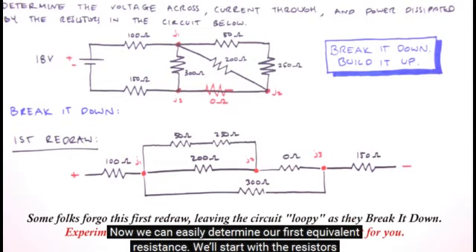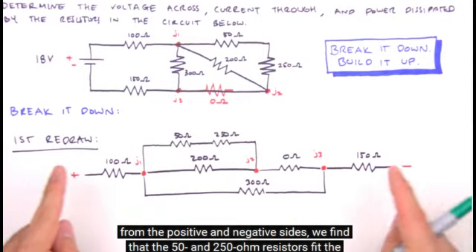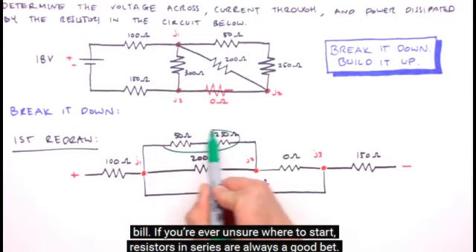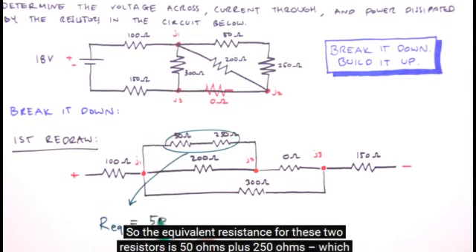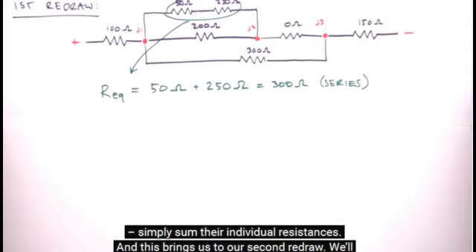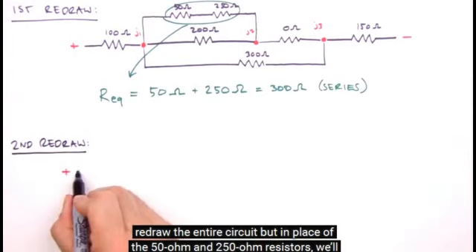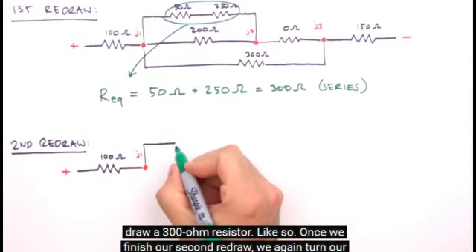Now we can easily determine our first equivalent resistance. We'll start with the resistors furthest from the battery and work inward from the positive and negative sides — the 50 and 250 ohm resistors. Resistors in series are always a good bet when you're unsure where to start. The equivalent resistance for these two resistors is 50 ohms plus 250 ohms, which equals 300 ohms — simply sum their individual resistances. This brings us to our second redraw, where in place of the 50 ohm and 250 ohm resistors, we'll draw a single 300 ohm resistor.